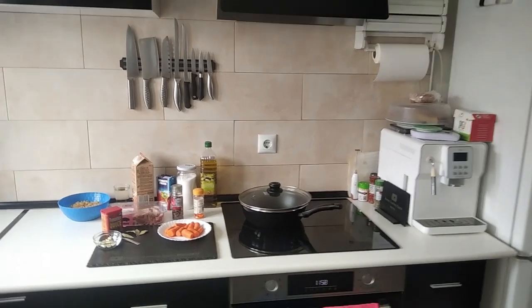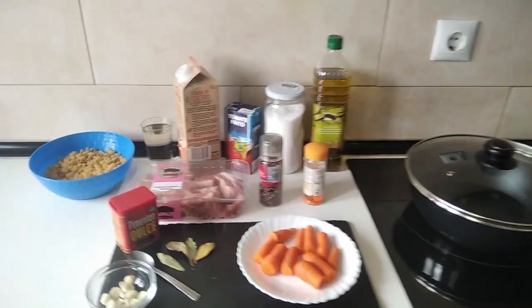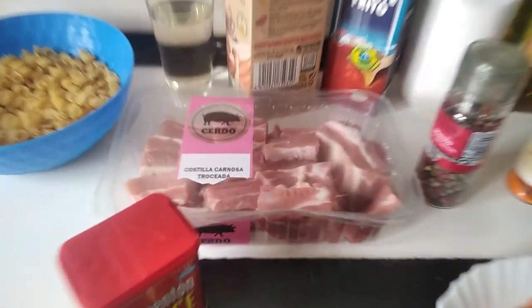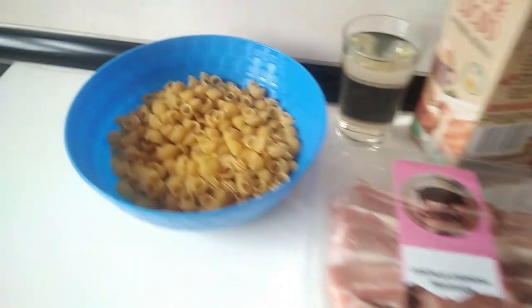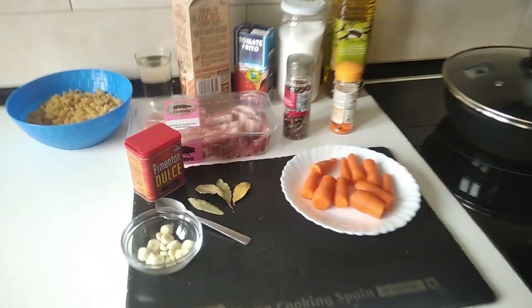Hello and welcome to Home Cooking Spain. Today I'm going to be cooking a stew with pork ribs and pasta shells. So let's begin.